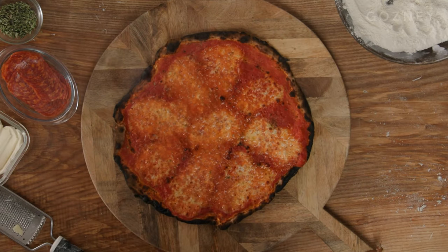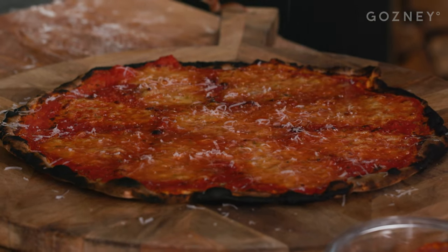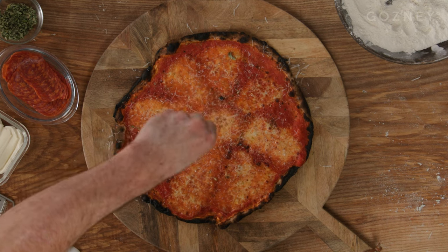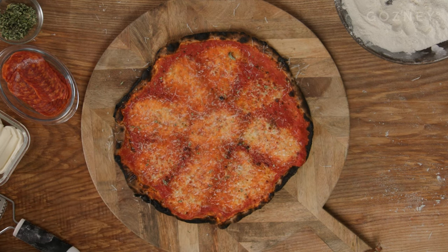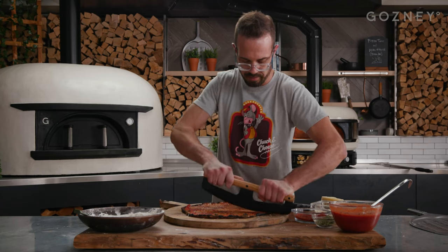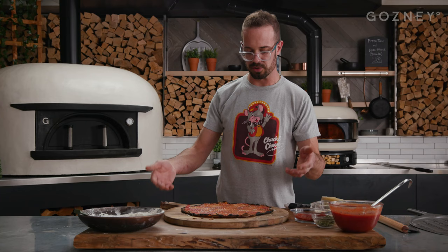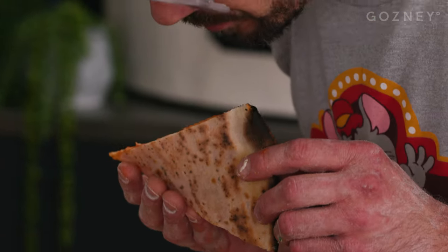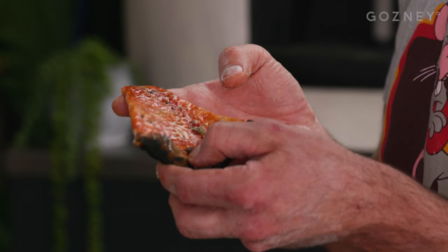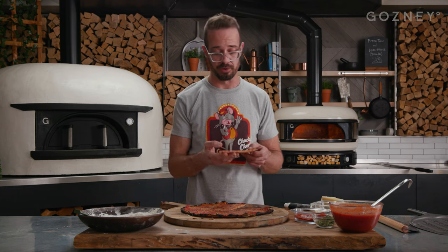There you have it. Super crispy, super flavorful. Pretty much this thing is all centered around the toppings. The reason they call this a bar pie is because you can go to the bar and they serve this up. It's light, it's airy, it's easy to eat, you don't really make that much of a mess. It's truly super crispy, super charred. Delicious. Really good with a beer or sitting at the bar.